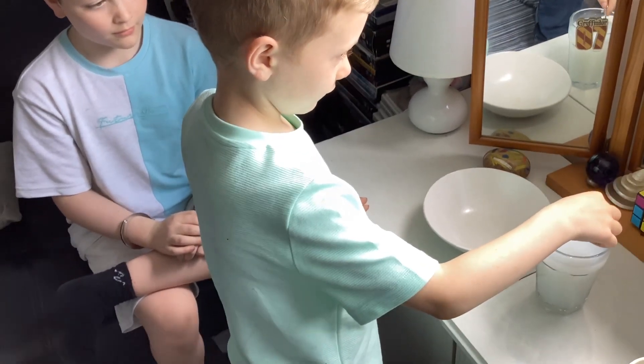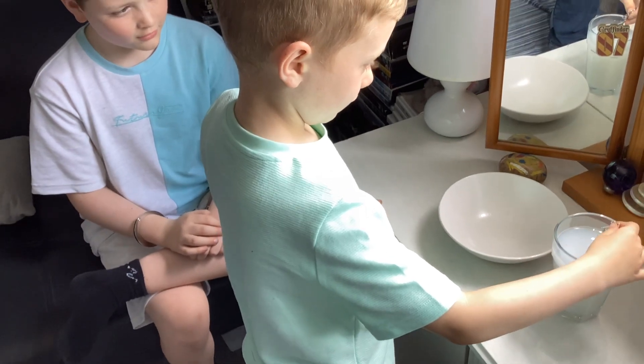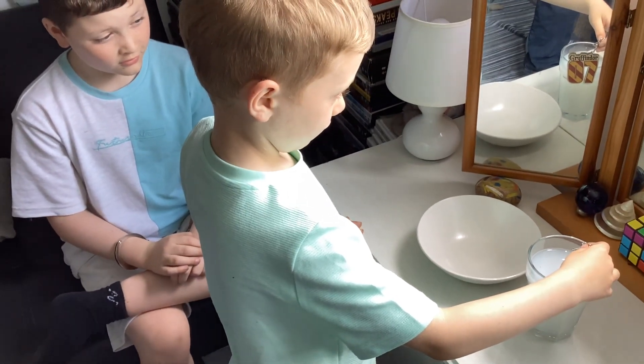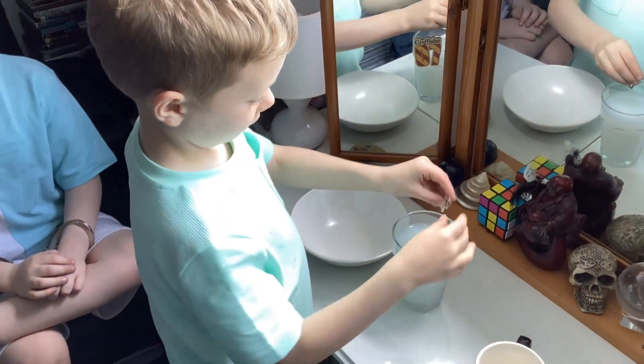Ready? One second — I'm going to do a countdown from five. Five, four, three, two, one!